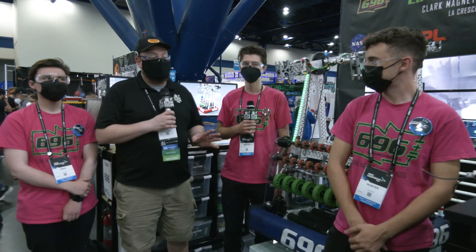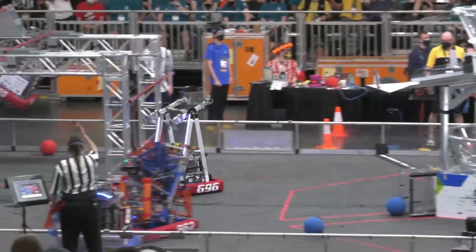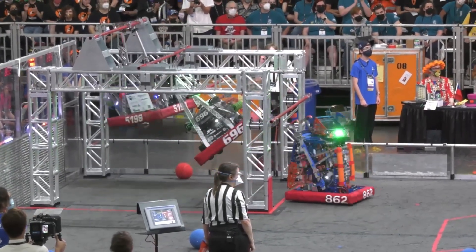Hey everybody, it's Tyler here at the Championships checking in team number 696 Circuit Breakers. To help me speak more about this fantastic robot, I have Dino, Jeffrey, and Hunter. Circuit Breakers — we saw them on Clips of the Week a few weeks ago where they had a wicked fast climb, and it's really cool.